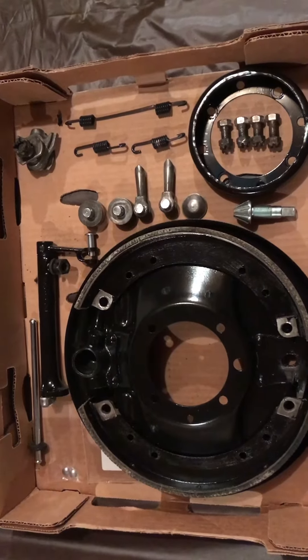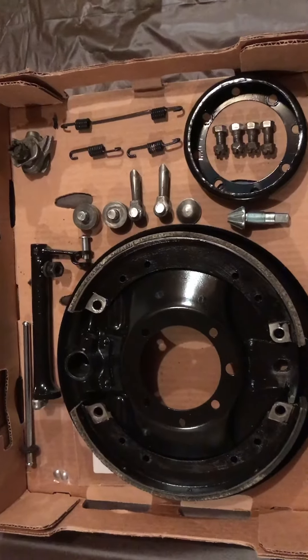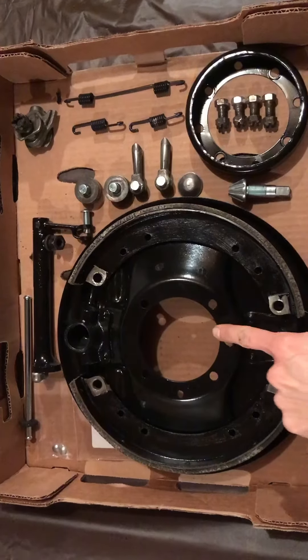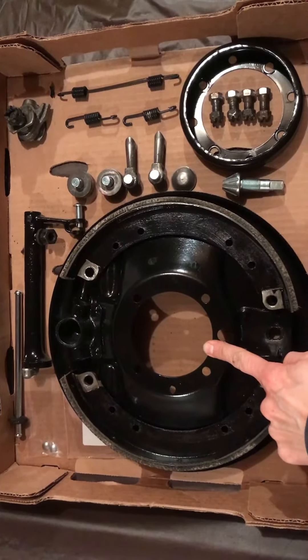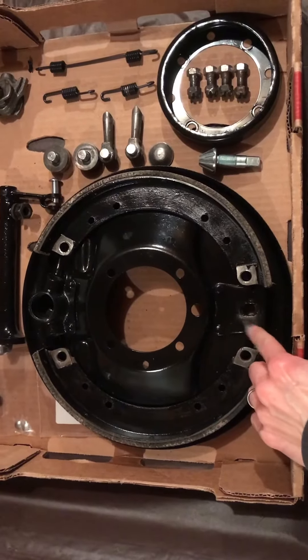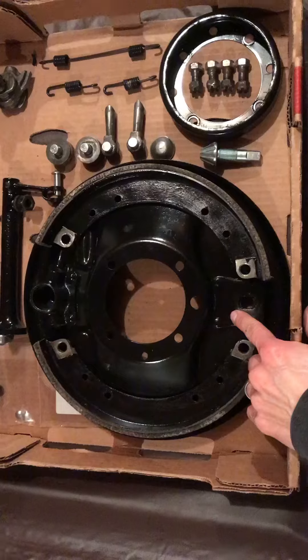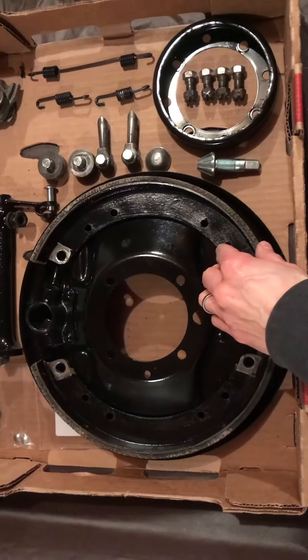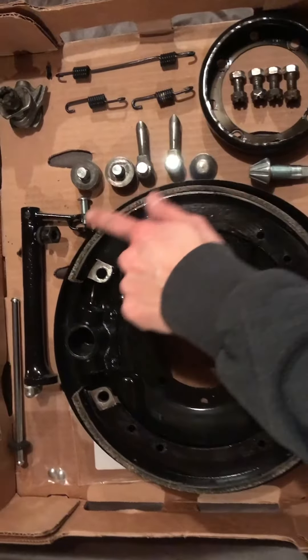I thought I would share pre-assembly all the parts I'm going to use for the front brakes. Of course we've got our front backing plate here — I've actually rebuilt and built up material — and I'm going to reuse the original roller track. We've got our shoes here with the linings already on them.